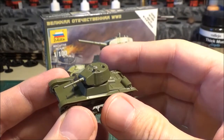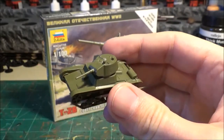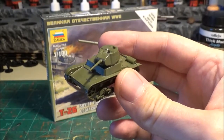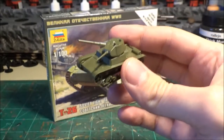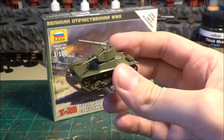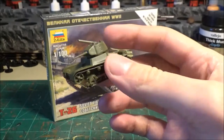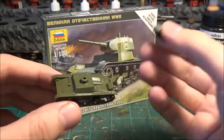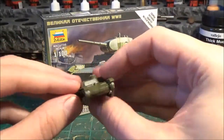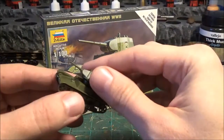This came with a six piece sprue, but you only use five of the pieces, because there's a little flag for their rule set that you don't use. It comes with the turret as one piece, and you have the top, the bottom, and both tracks are separate, so all together it's only five pieces.